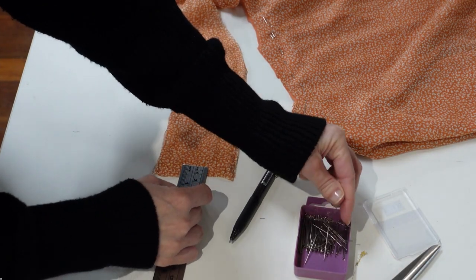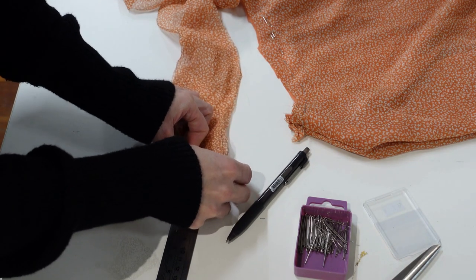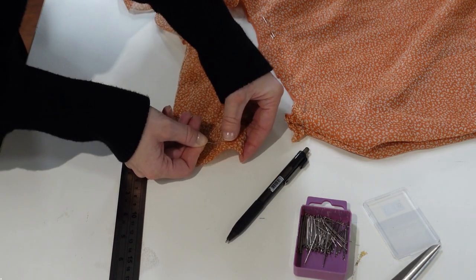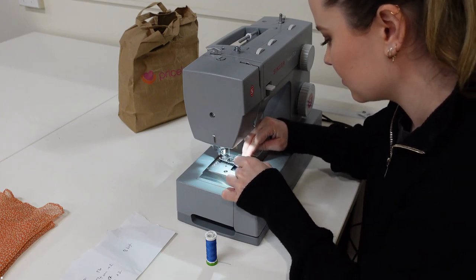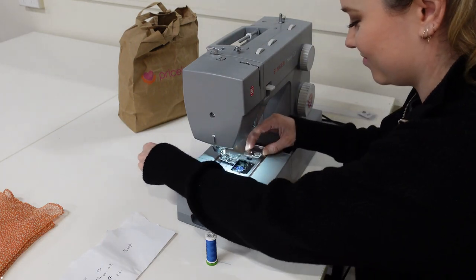Now I'm joining up my front and back band pieces — I just want them to be one piece and then I'll connect it to the rest of the skirt. I'm measuring one centimeter for my seam allowance, then getting one of the sewing club sewing machines all ready and having a good chat whilst doing it.